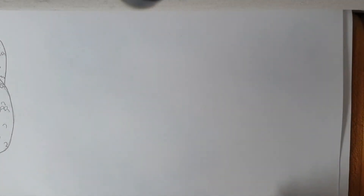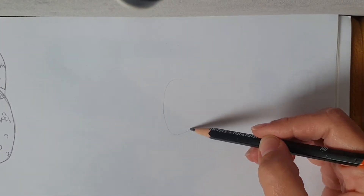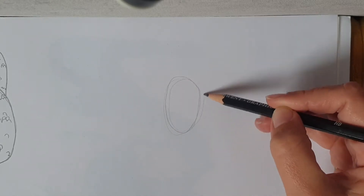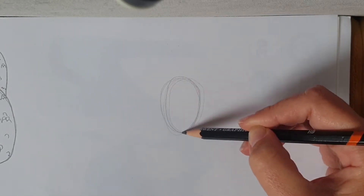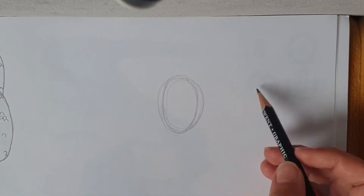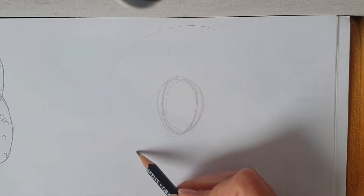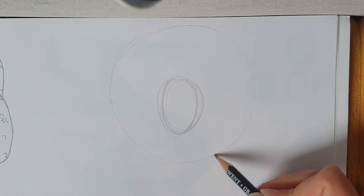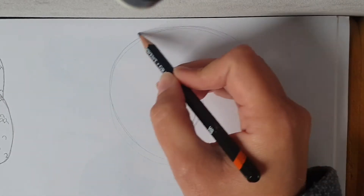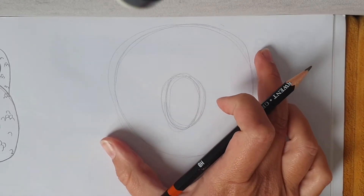Good morning. Today we're going to do a Zulu — quite fierce looking creatures. So first thing you're going to need is an oval in the middle of your page. I'm going to go around it a few times like that, and then around that we're going to draw a circle. And that's going to be where the mane of the Zulu is.